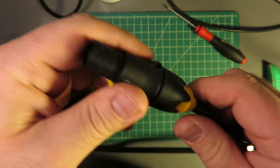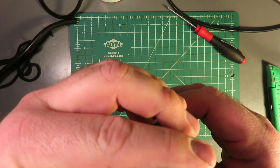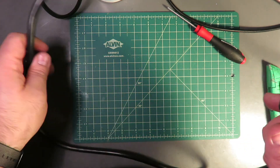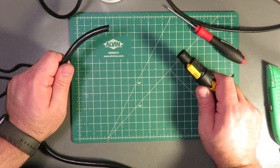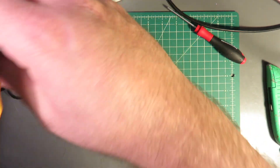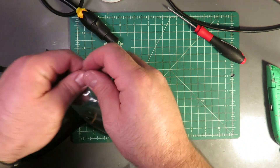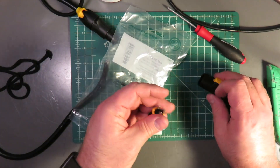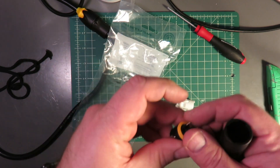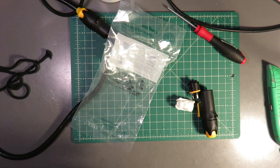Now we've got the female side done. We can't accidentally plug this in and get shocked — well, yes we can, actually. I did this one opposite because the other side has these touchable exposed pins.